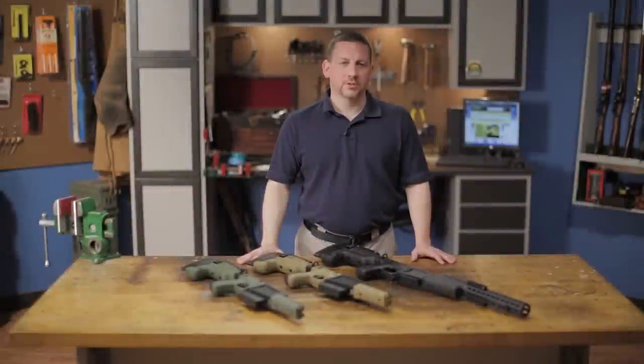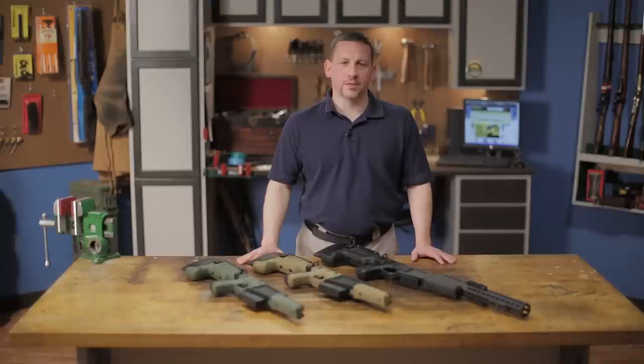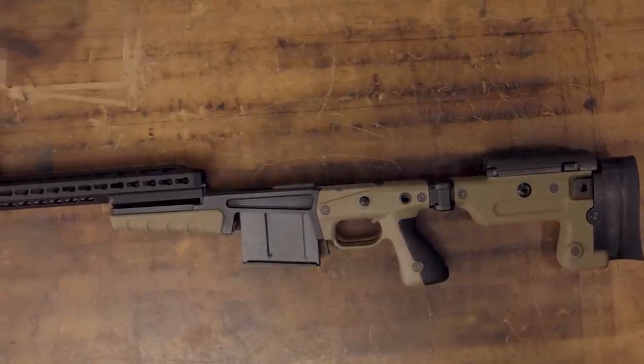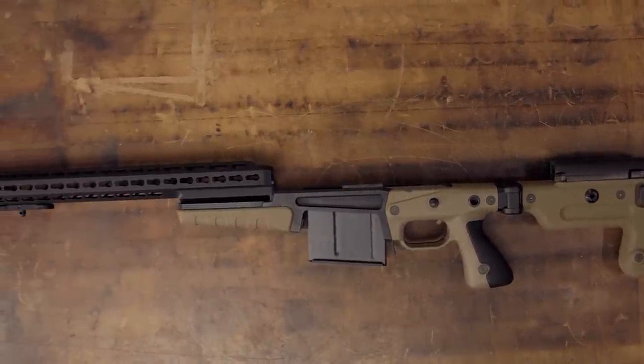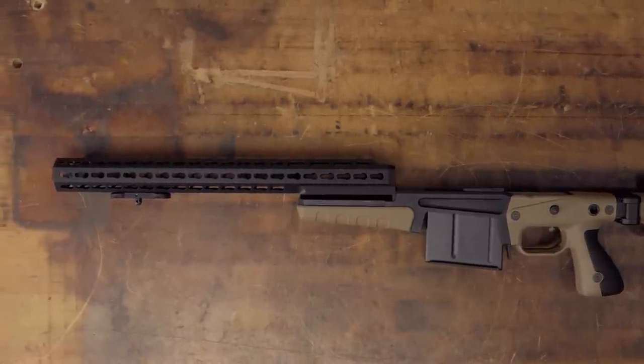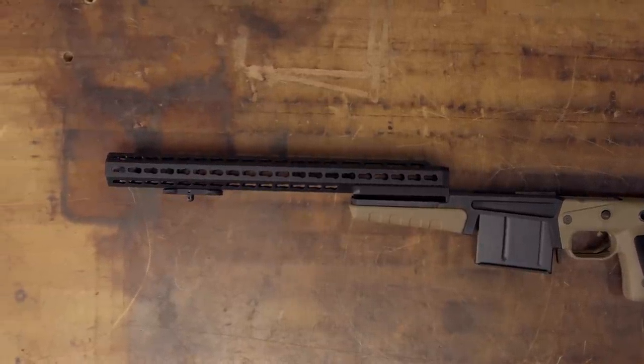The Accuracy International AX 2.0 Folding Chassis System is available for short and long action Remington 700s, including the .338 Lapua Magnum. The AX 2.0 chassis gives your 700 a folding stock, detachable magazine capability, enhanced accuracy potential, and almost endless adjustments to fit any size shooter.